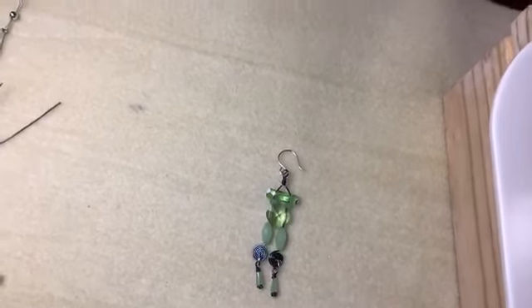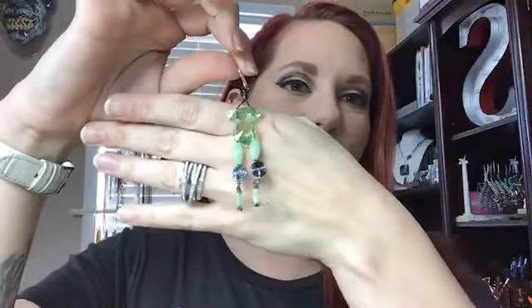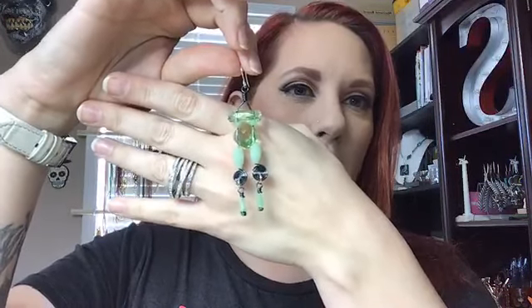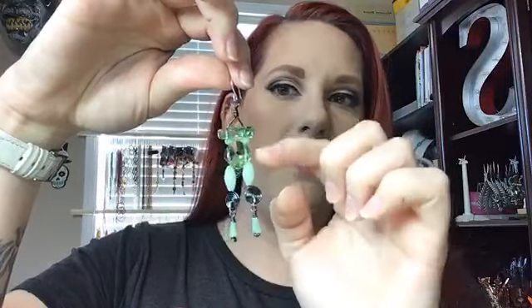Let me flip around and hold them up to my ear so you can see what they look like. Here is the earring — you can see this is a long earring. You can shorten it up a little bit by taking out some of the beads, or you could replace the cylinder-shaped beads with little rondelle beads instead, and that would shorten up your earrings — so keep that in mind.